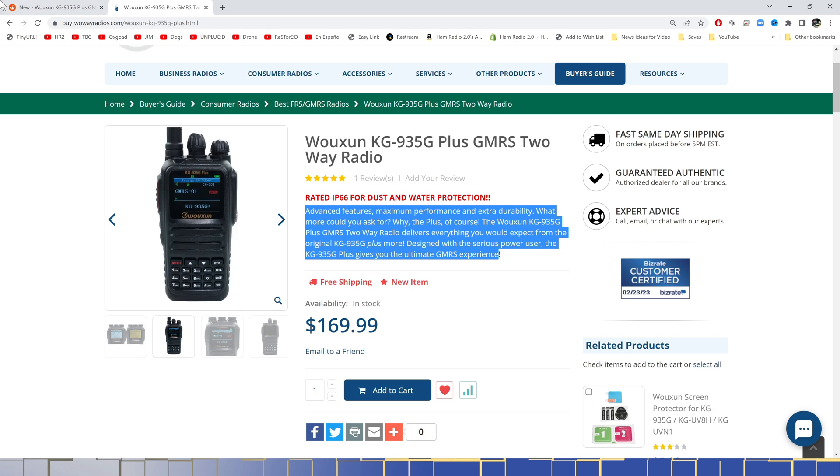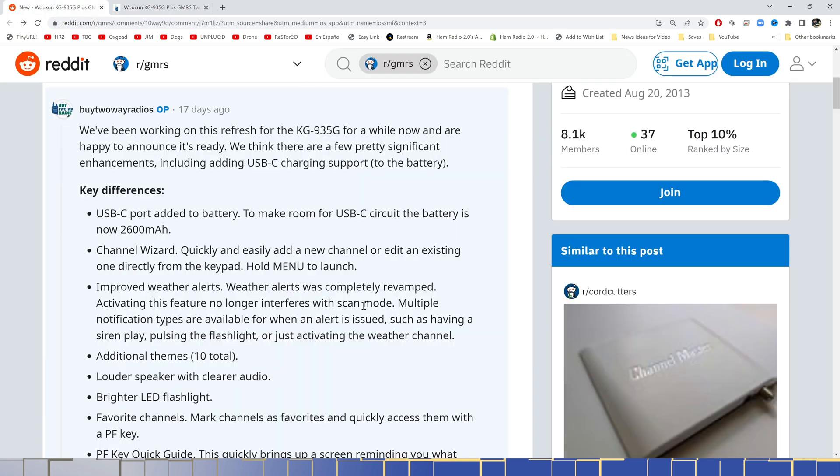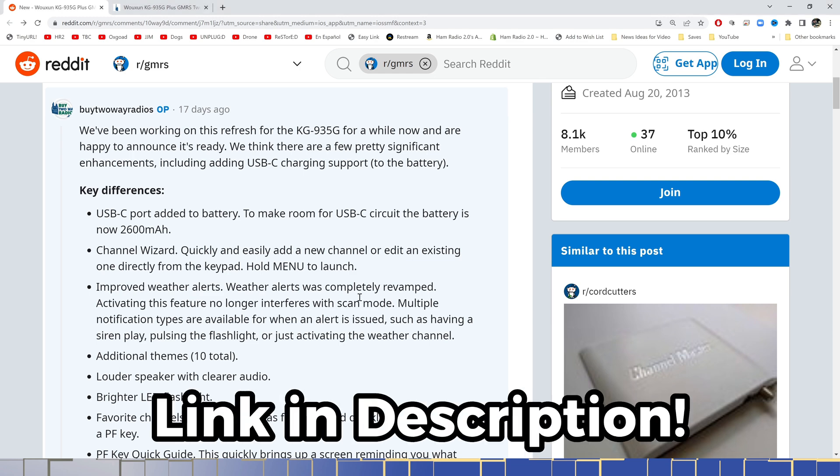I reached out to Danny, who is the owner of Buy2Way Radios, and he sent me this link on Reddit, which I think is very useful to check out. I'll share this in the description below as well.